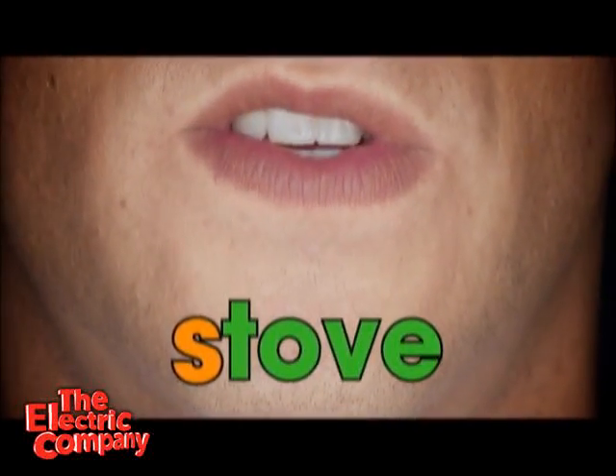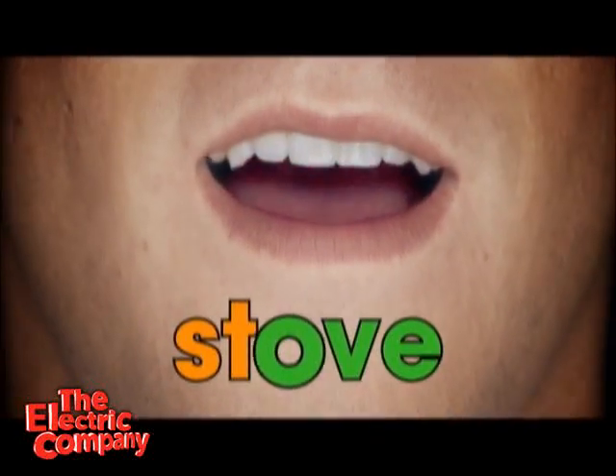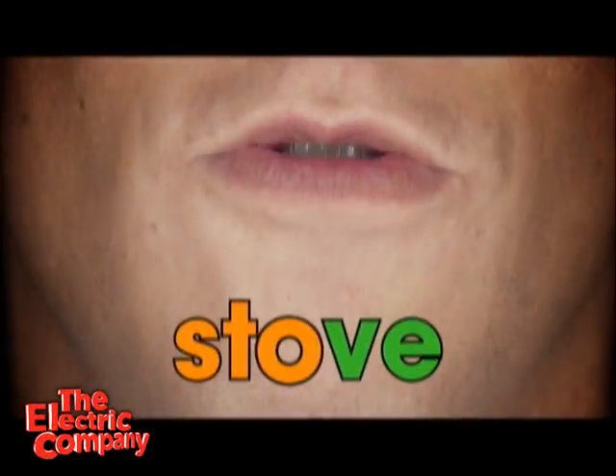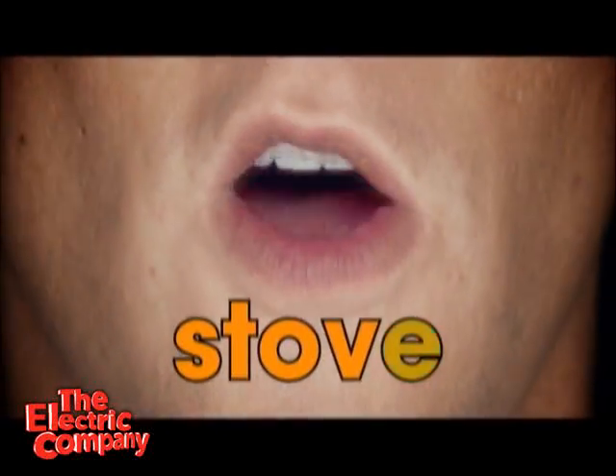So, ss, t, st, st... ah? Nope, it's not stah, because there's a silent e on the end. And silent e makes the o say its name. So it's stove, v, stove.